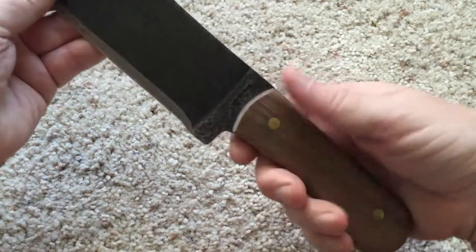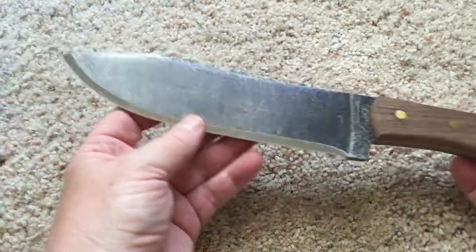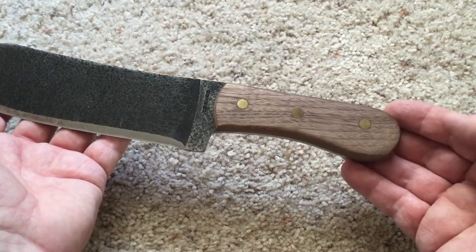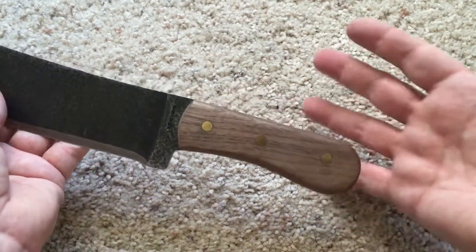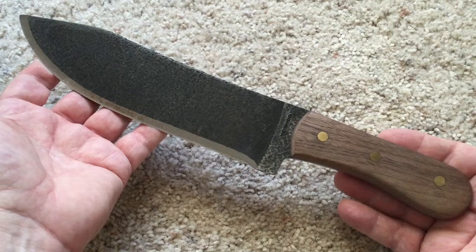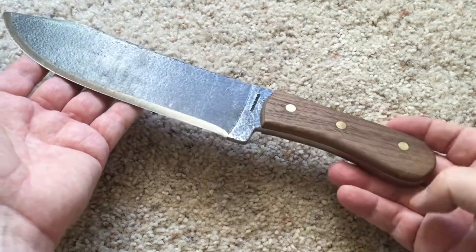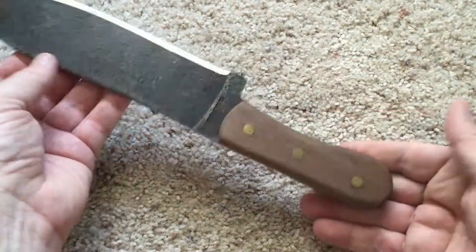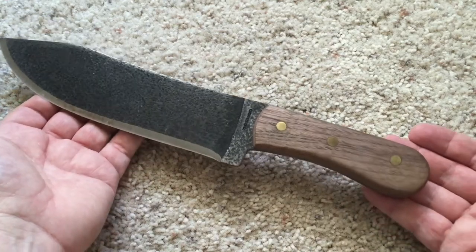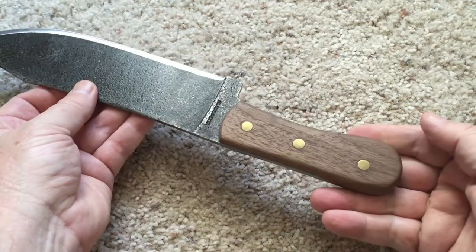I like the guard here that keeps your hand from going forward. The only thing maybe missing — since this is a pretty large knife — is a lanyard hole so you can wrap it around your hand. But then again, since this is supposed to be a replica, I don't think they had lanyard holes back in the day. They were pretty much solid pieces, no lanyard holes, so maybe that's why they left it out — they're trying to stay true to the period, which is fine with me.